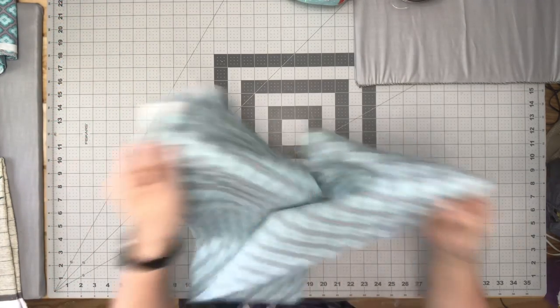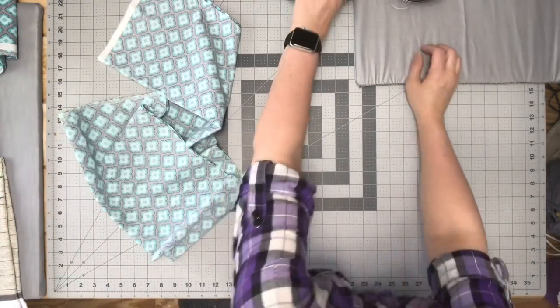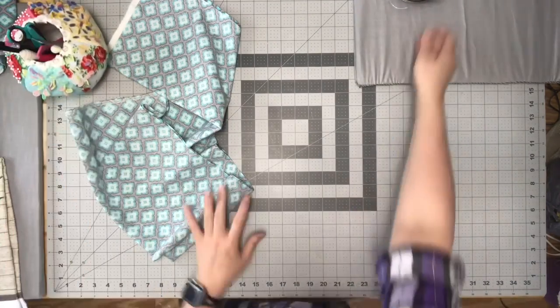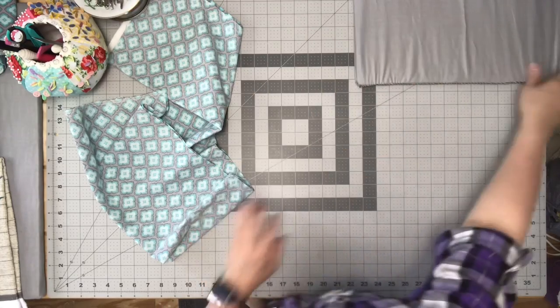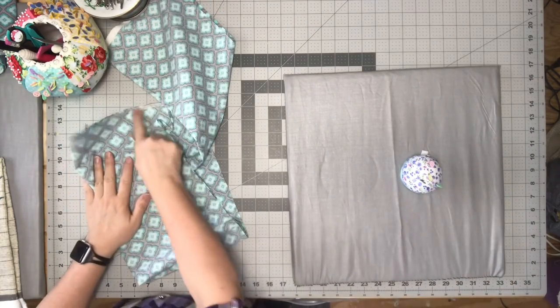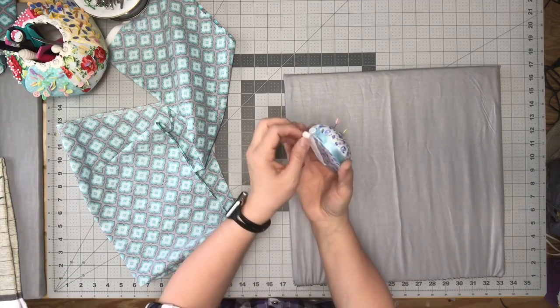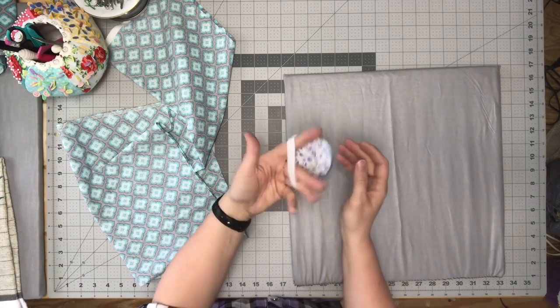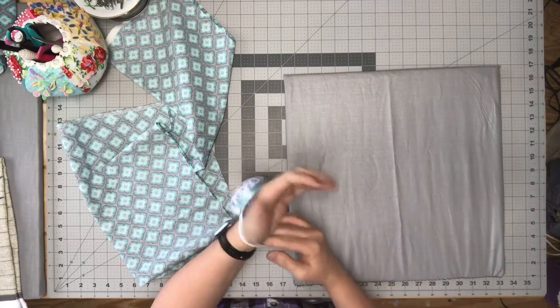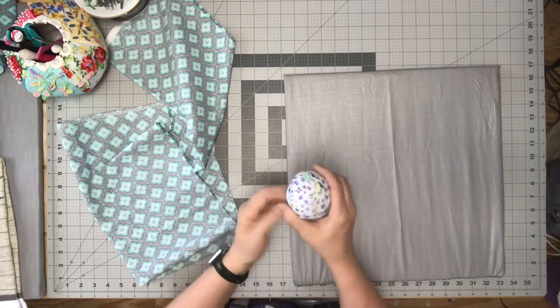Now when I open this up, it will be 16 by 45, or however wide the fabric is. We want to leave this in half. But before we sew anything, look at that pin cushion — it's a wrist pin cushion I found at the Dollar Tree. It is so stinking cute. I had to have it.